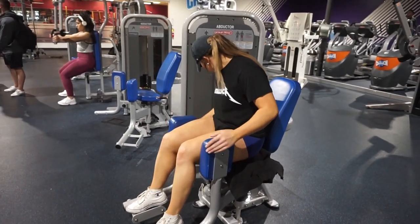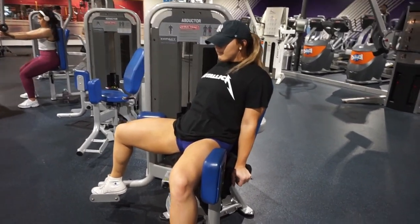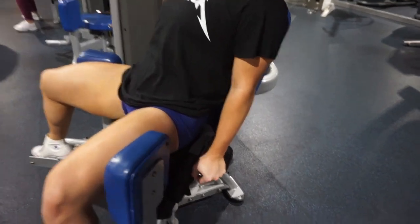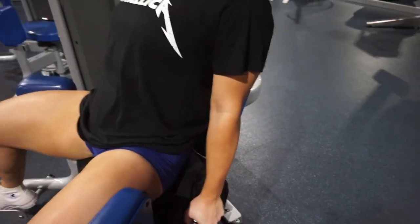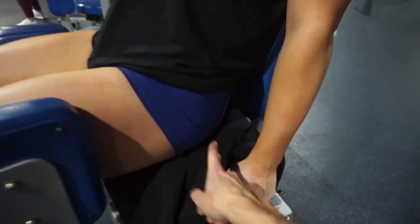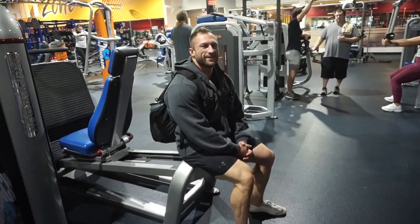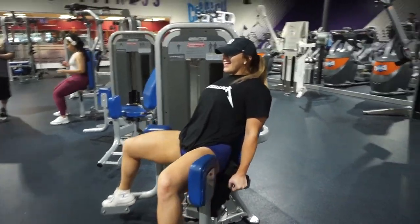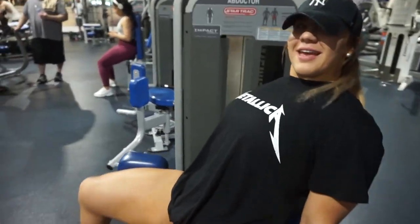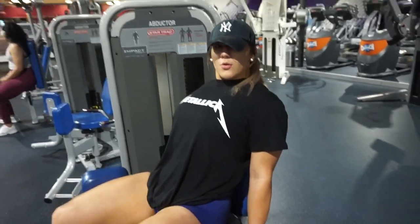We are going to move on to the second warm-up movement, which is abductors — working that upper glute minimus and medius. She has her back against the pad and we're creating an arch in her lower back to target right there. She's using a moderate weight, nothing too crazy, because we're doing three sets of 30.